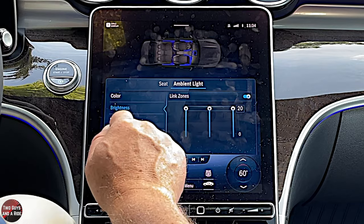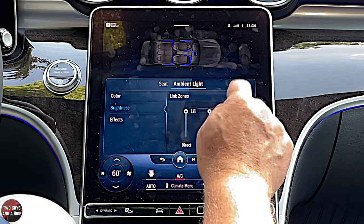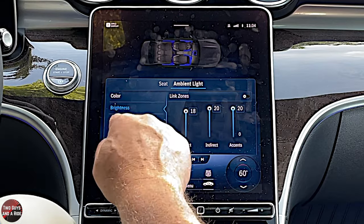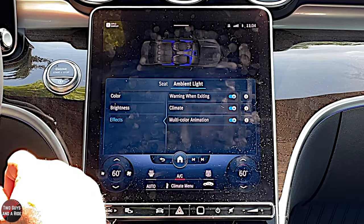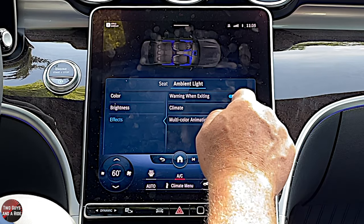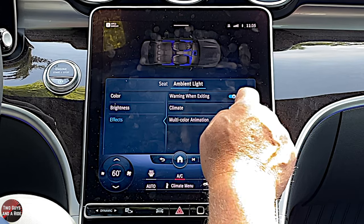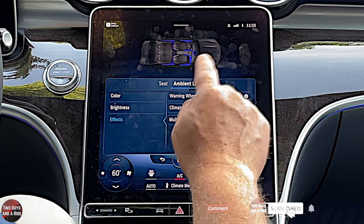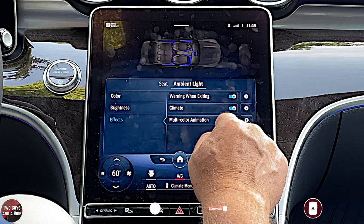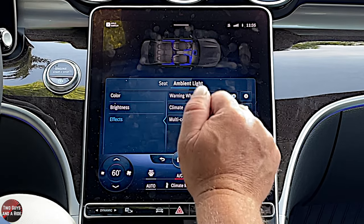You can change the brightness and link all the zones together, or unlink them to make one area brighter than another. You can also have effects: one effect warns you with a red glow if a car is approaching when you're about to open your door, another changes the air vent color as you change the temperature, and multicolor animation makes the lights move and change — you can turn that on or off.